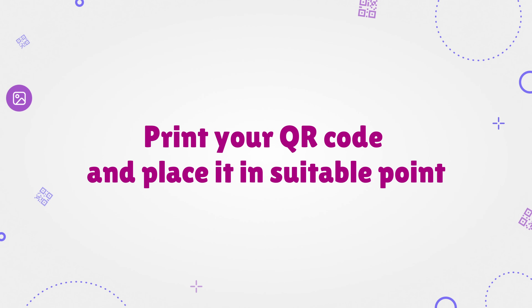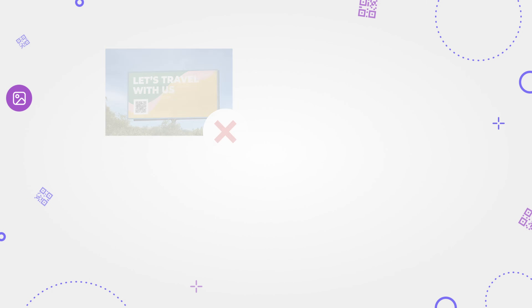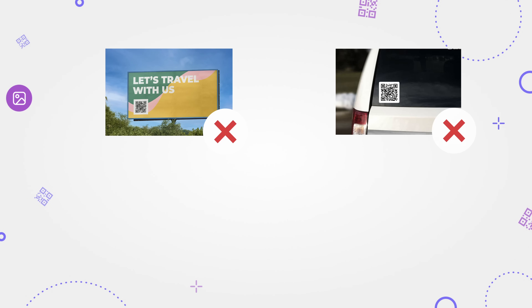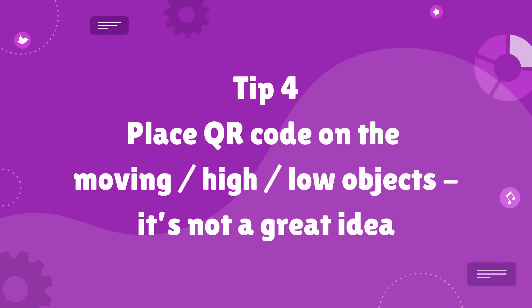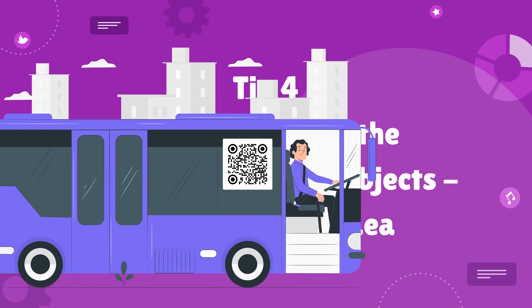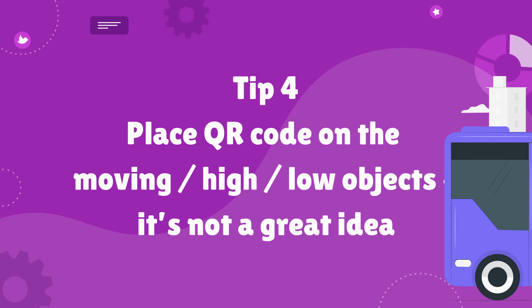Print your QR code and place it in a suitable point. Make your QR code accessible from any place — don't set it too high or too low. Place your QR code at arm's length from the surface and make its size noticeable for clients. Tip 4: placing a QR code on moving, high, or low objects is not a great idea. Make your QR easy to access — your clients need to scan it, not to chase it or find it.